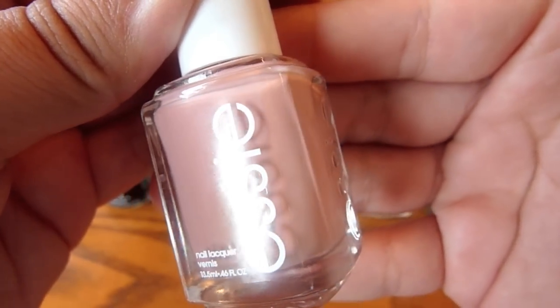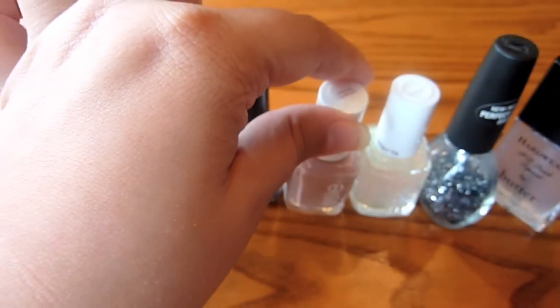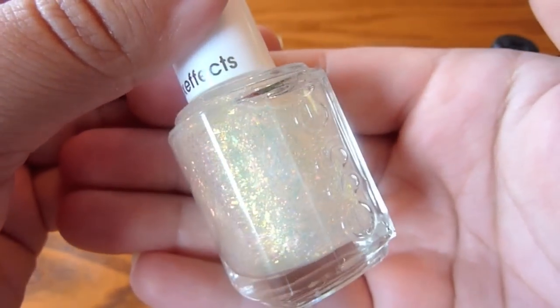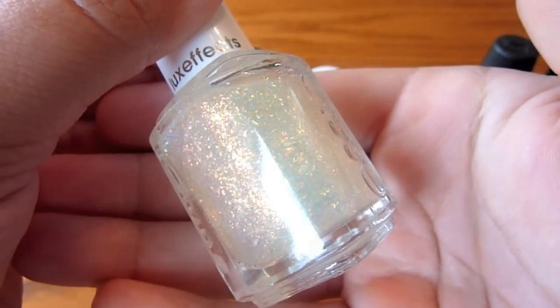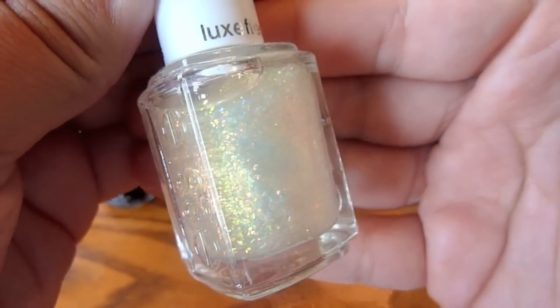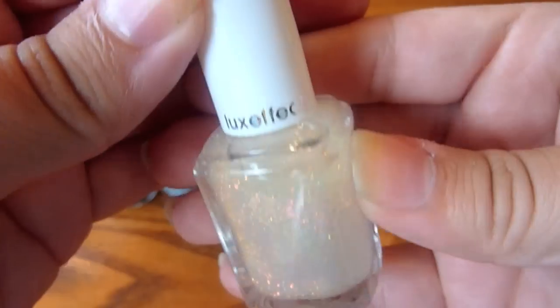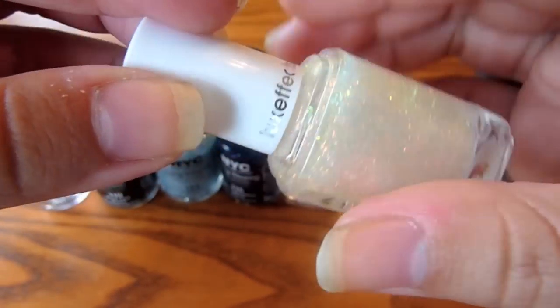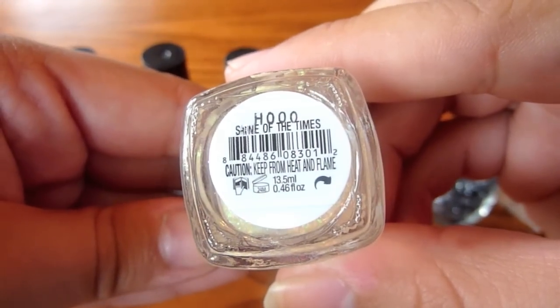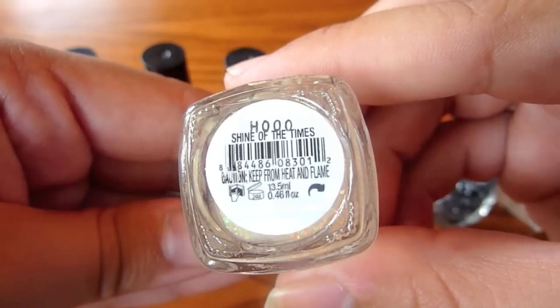I would highly recommend this if you don't mind shelling out some money for it. And then I'm also going to be using this other Essie nail polish from the Luxe Effects line. I forget what it's called, but I'm pretty sure I'm going to show it to you once I find where the sticker is. Bam — Shine of the Times. That is what it is called.